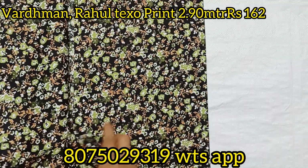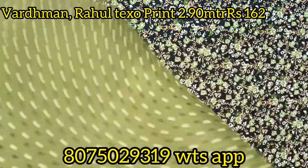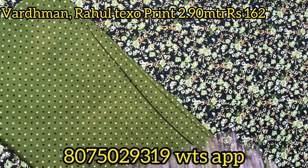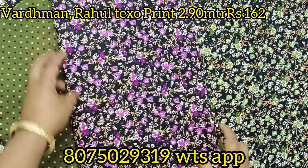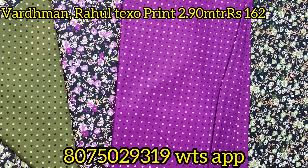Hi friends, welcome to Atma Designs. We have a maximum material of 290. This is a good design for this video.